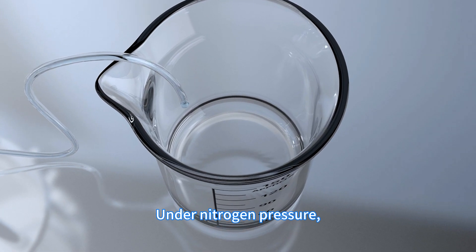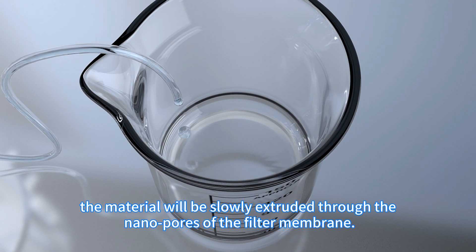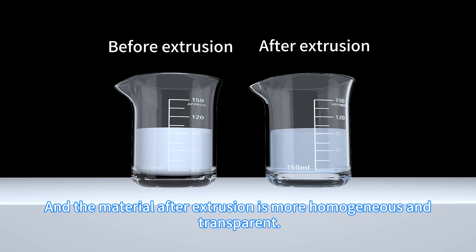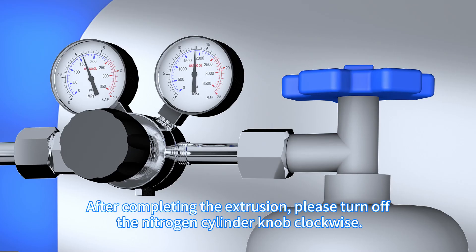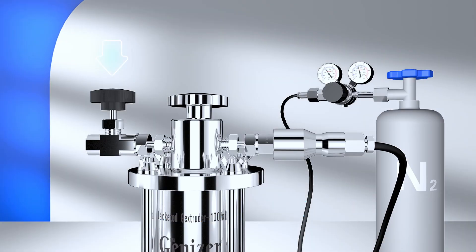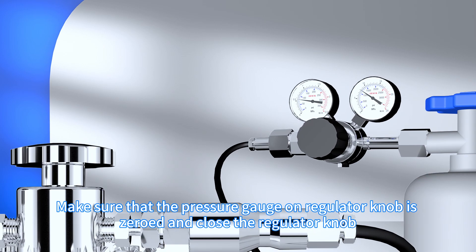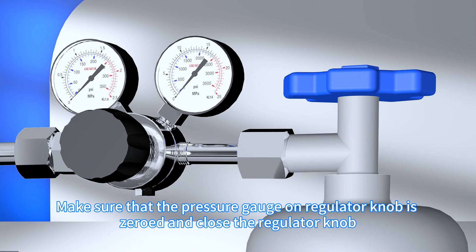Under nitrogen pressure, the material will be slowly extruded through the nanopores of the filter membrane, and the material after extrusion is more homogeneous and transparent. After completing the extrusion, please turn off the nitrogen cylinder knob clockwise. Open the exhaust valve on the extruder top to depressurize. Make sure that the pressure gauge on the regulator knob is zeroed and close the regulator knob.